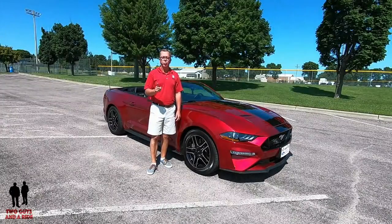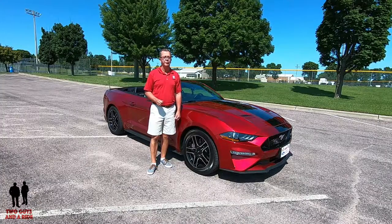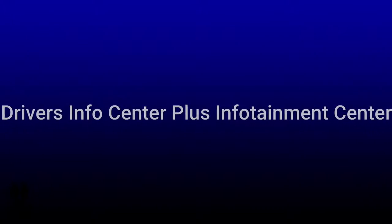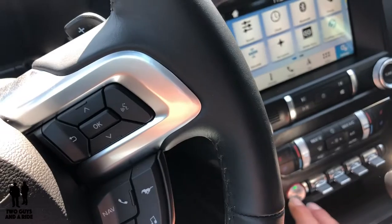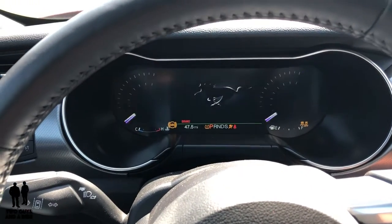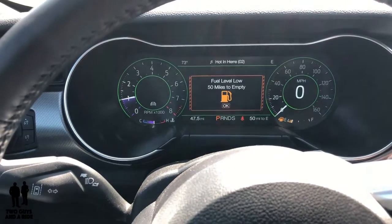This is the 2019 Mustang GT Premium Convertible. Let me show you what it looks like when you start it up — this is a push start, by the way. The little ghost pony appears on the screen. I love it.